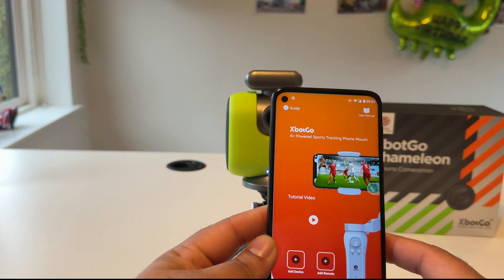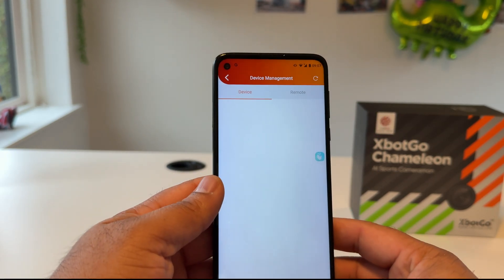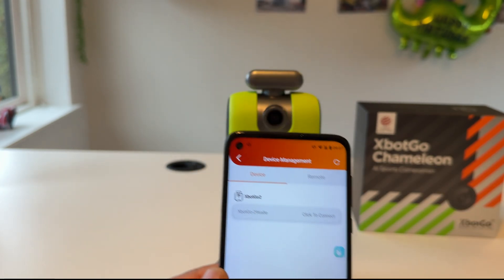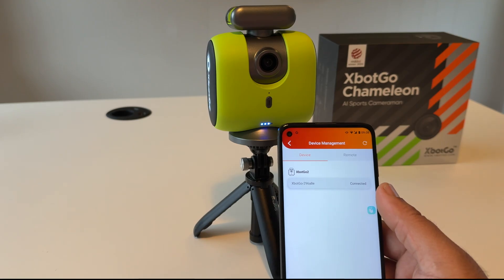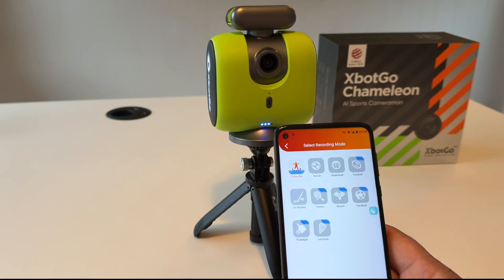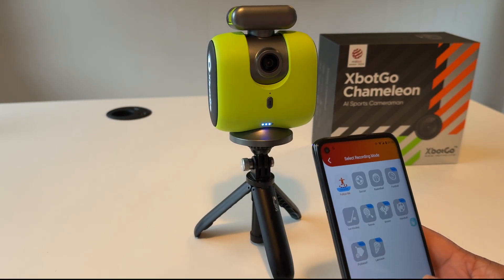In the application you need to add the device — almost all devices are shown here. After finishing the download, click to restart and reconnect via Bluetooth. The application is now connected. Go back and start the camera — let's see the follow mode.